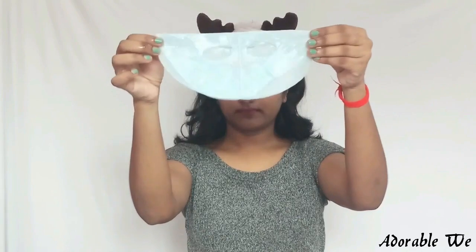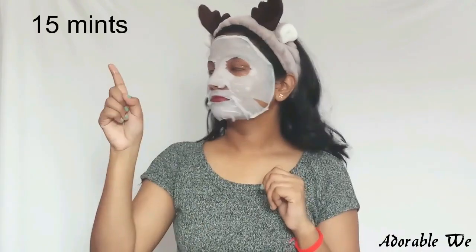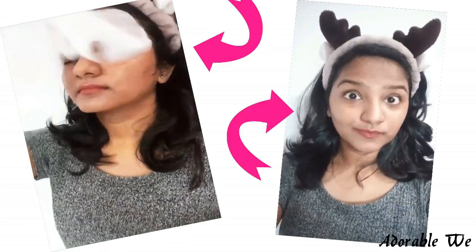This is how the sheet mask looks. You have to unfold the mask and apply it on a clean face with the blue layer facing outwards. Remove the blue film and adjust the mask to your face. Leave the mask on for 15 minutes, then remove it and gently massage the excess serum onto your face.